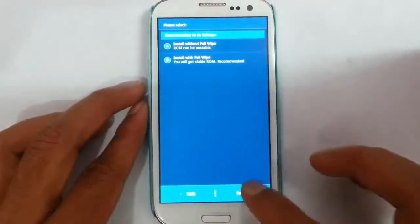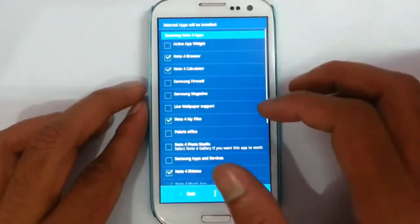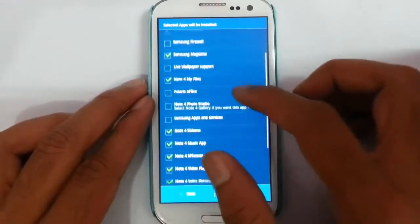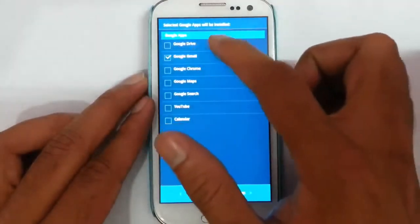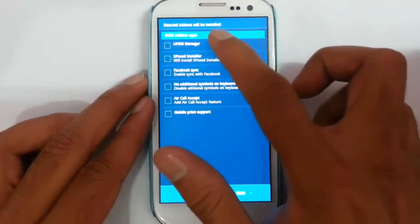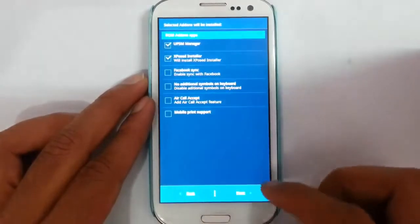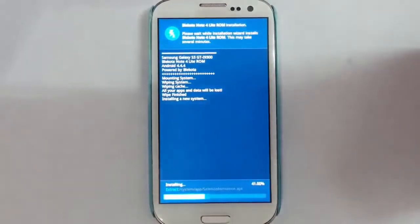Do a full wipe. Next. From here you can select all the apps you need from this list — just select all the apps you want, or just go with the default ones. From here you can choose the Google apps as well. Here are the ROM add-ons like UPS manager, Xposed installer, and others. Select whatever you want and then start installing the ROM. It will take some time — you can see the progress bar down below.